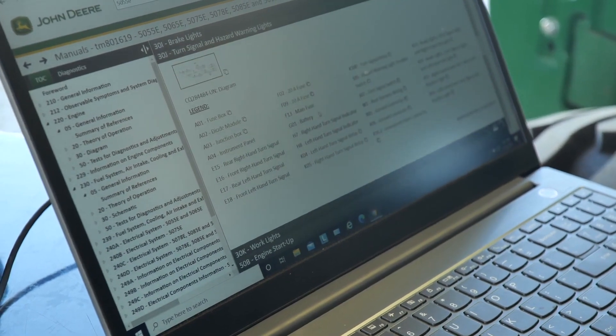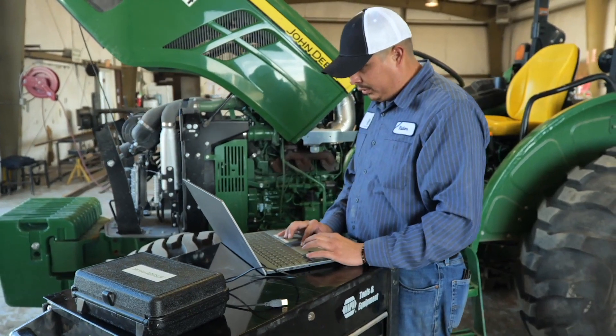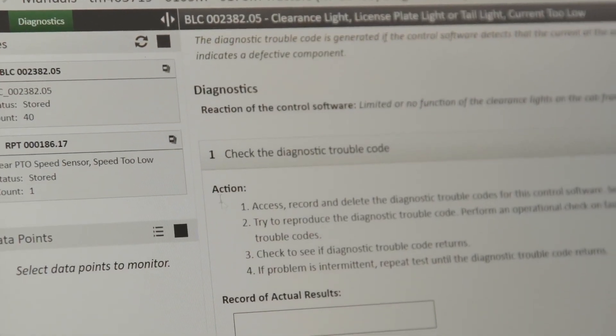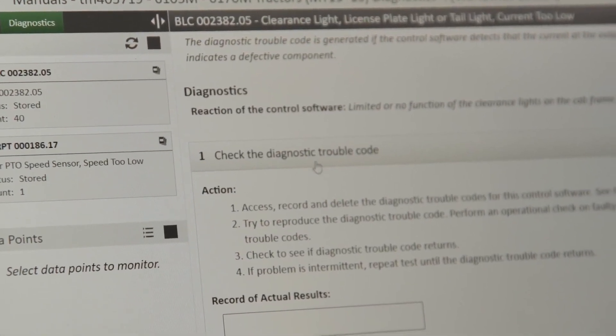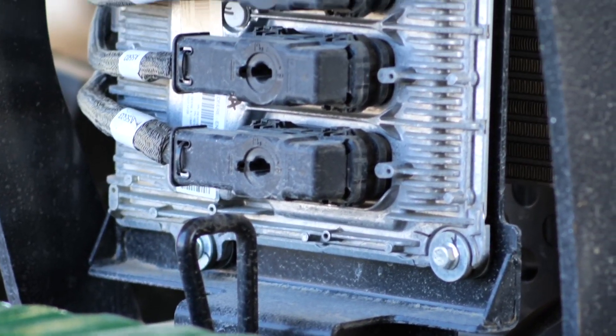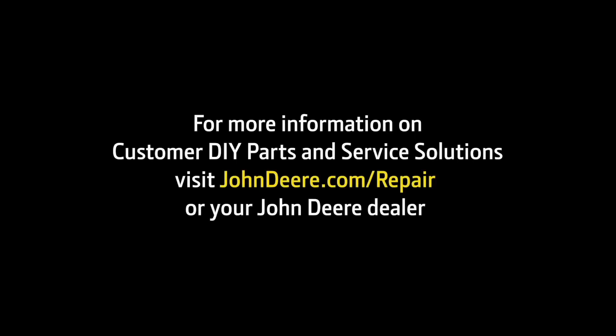While I'm still learning how to fully use Customer Service Advisor, there's a plethora of things that you could really do on there. Every day you learn something new that you could actually use on Customer Service Advisor. I would recommend it to somebody else. For more information on custom DIY parts and service solutions, visit JohnDeere.com/repair or your John Deere dealer.